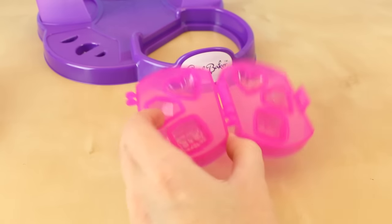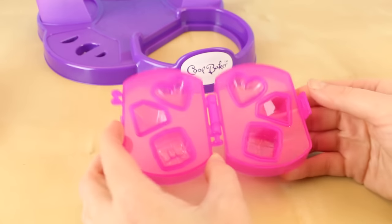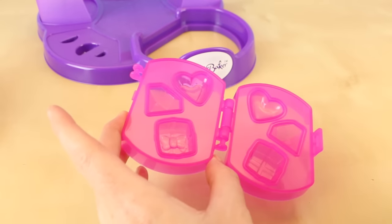While I'm waiting for my chocolate to harden, let's make another one. This time I'm going to make the heart, diamond, and present mold — it looks so cool, you can really build that into the mold.